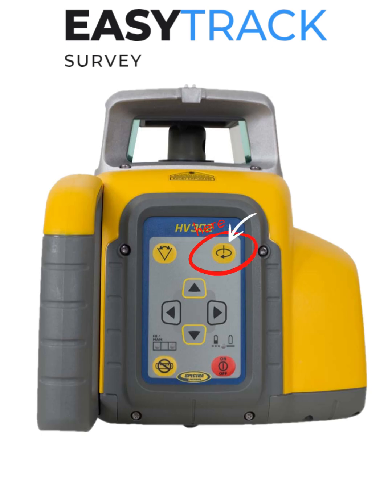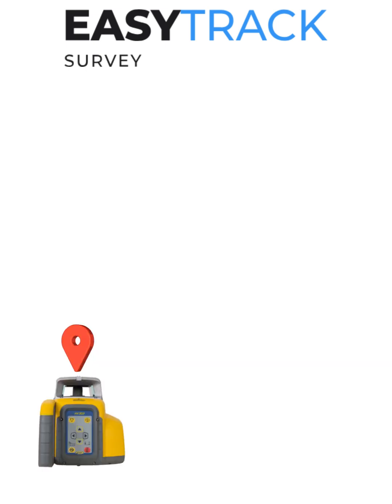Then, using the rotation button on either the remote or the laser, line up the plumb point with the first pin. You should see a red dot on the ground and not a spinning laser beam.